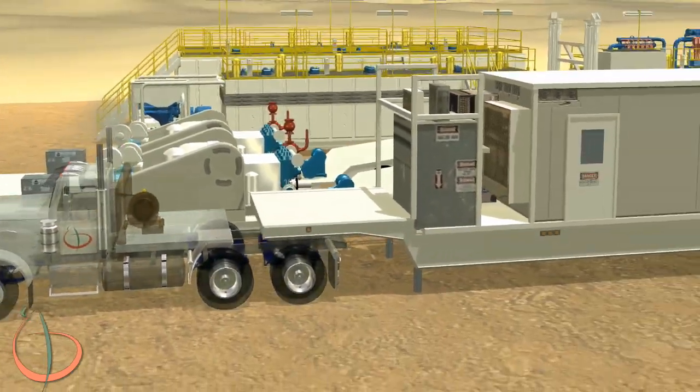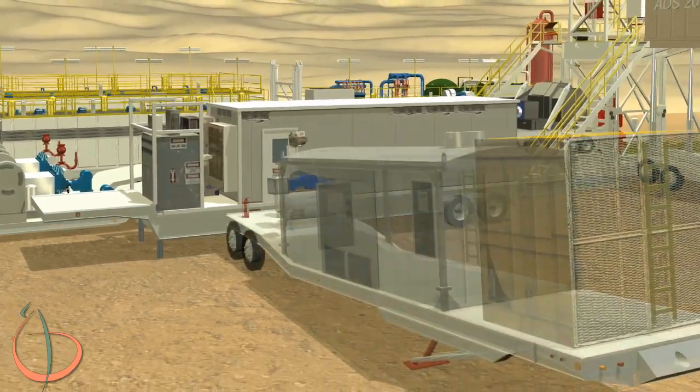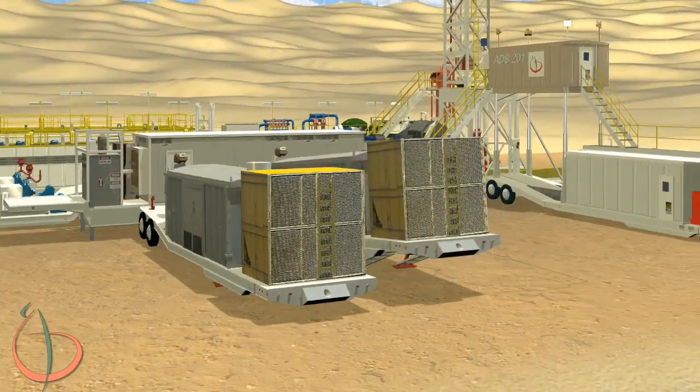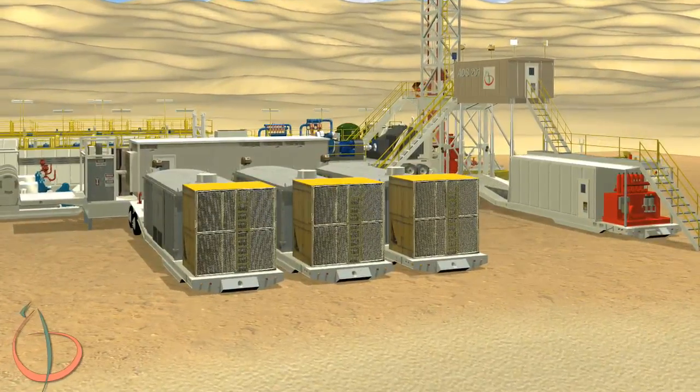Back up the SCR house trailer until the cable tray on pump trailer 1 lines up with a mark on the end of the SCR house trailer. Set engine trailer 1 perpendicular to the SCR trailer and align it with the power input 1 on the SCR trailer. Back up until you reach the safety stopper.